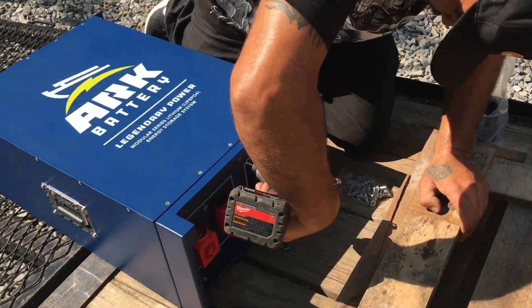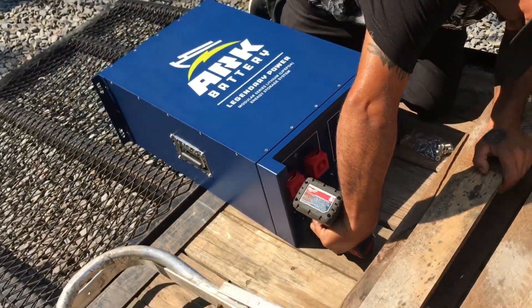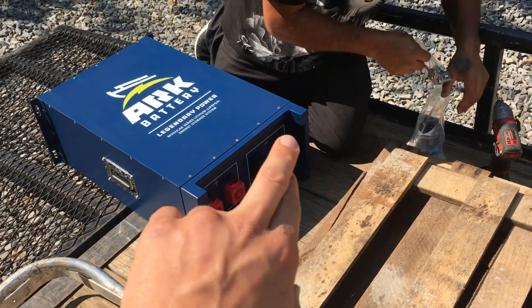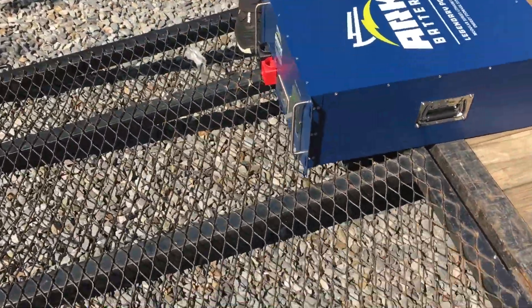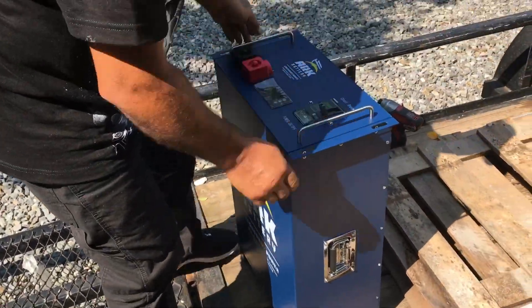One thing I really love about this battery is it comes with a base. If you don't want to use the back terminals — the back terminals are for your higher amp connections, two positives and two negatives, if you want to do parallel with more than five of them — if you're going to use the front terminals, all you've got to do is put the base on, set them both next to each other and they're ready to go.